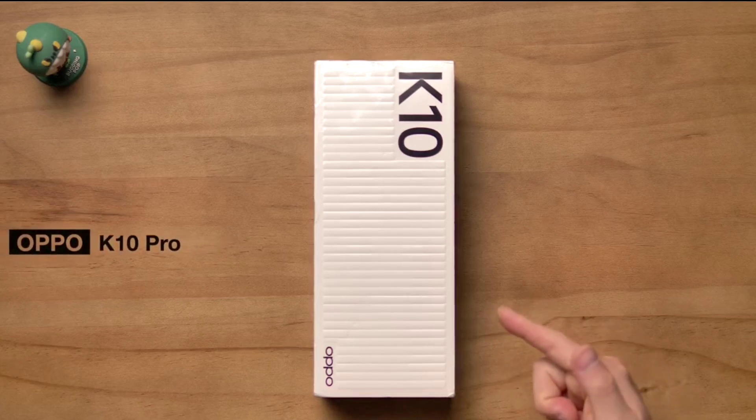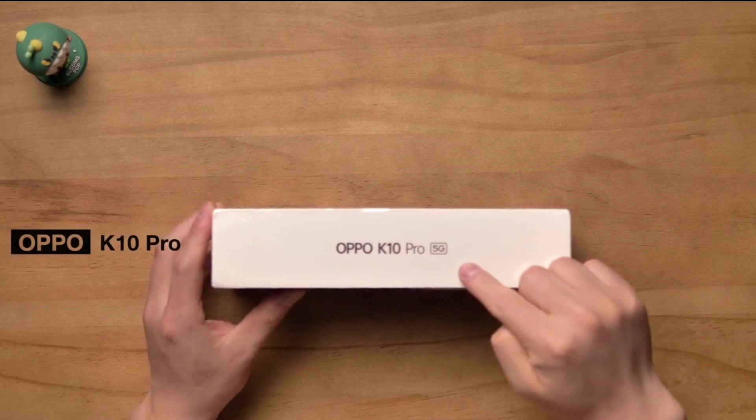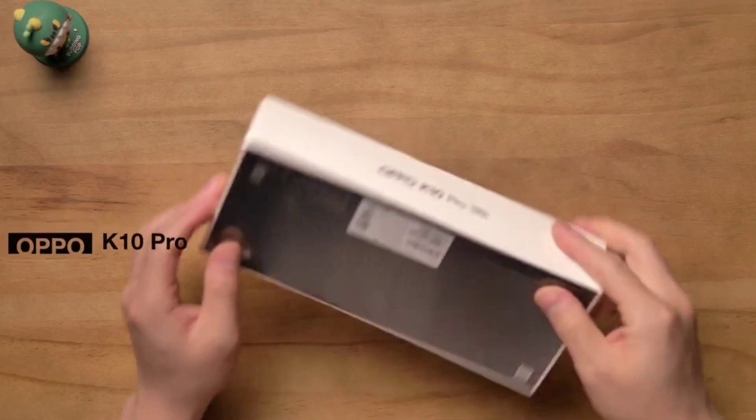Hey guys, this is DK and today I will unbox Oppo's best and budget 5G phone, the Oppo K10 Pro. So let's get started.